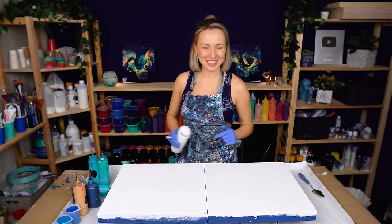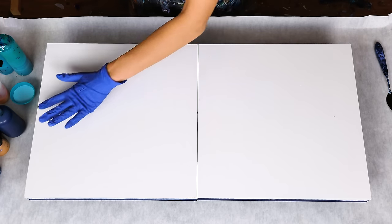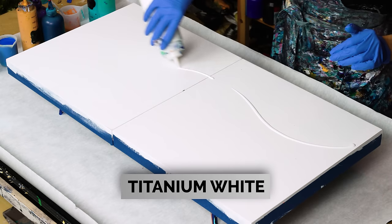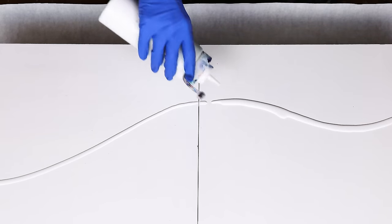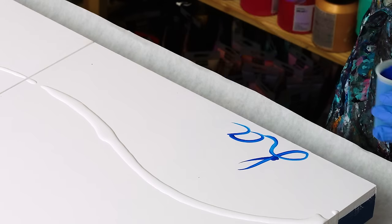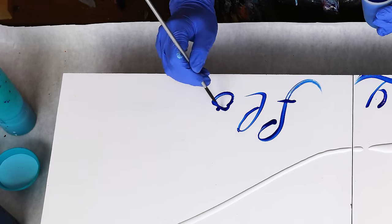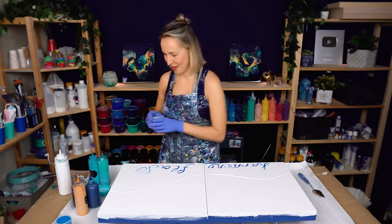And if you're new here, welcome to my channel! First of all, I'm going to align where the first part of my river is going to be. This is how I want it. I also want to add a secret message — 'Harmony Flow' is the secret message for today's painting.